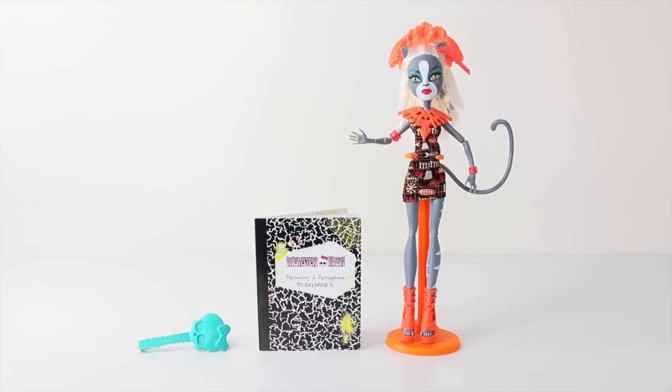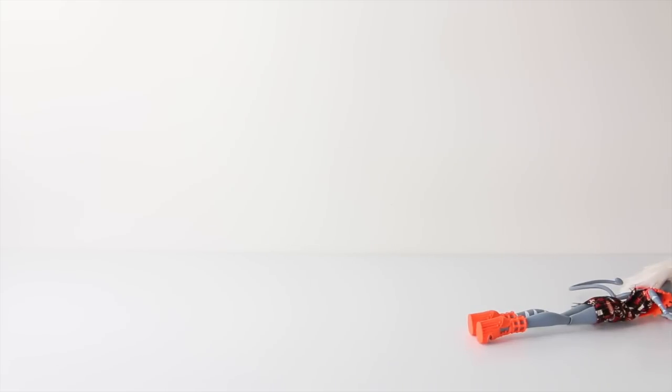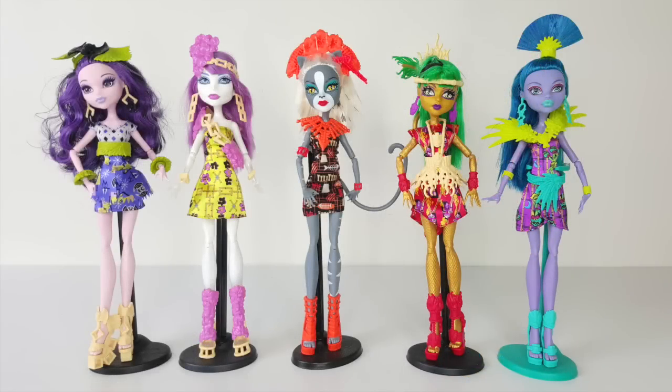As Meowlody comes packaged in an economy pack, no hair brush, diary, or doll stand are included. And that was a look at Meowlody from the Ghouls Getaway line from Monster High — and that is all five that I have now reviewed. Be sure to check out all of those in the cards in the top right-hand corner. Love you guys and I'll see you tomorrow.